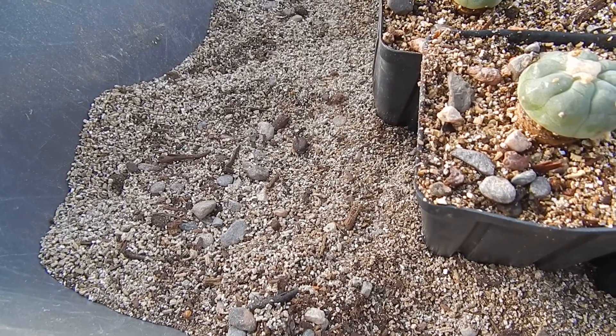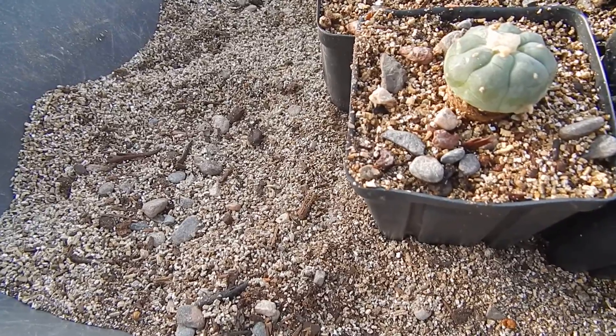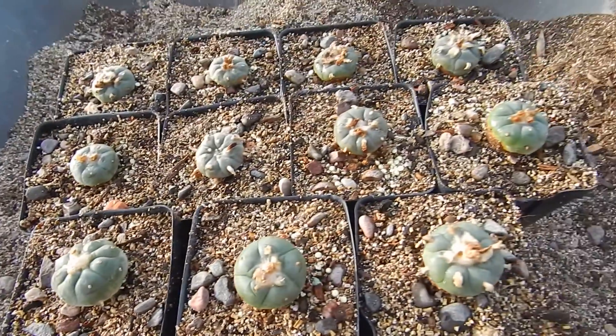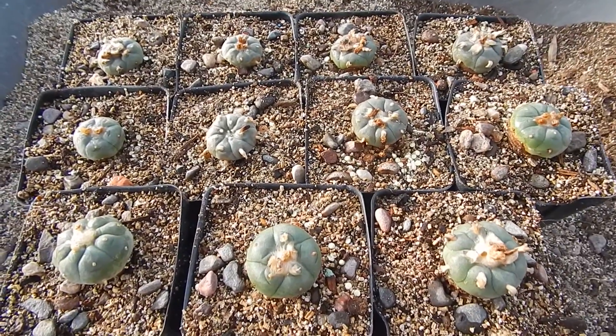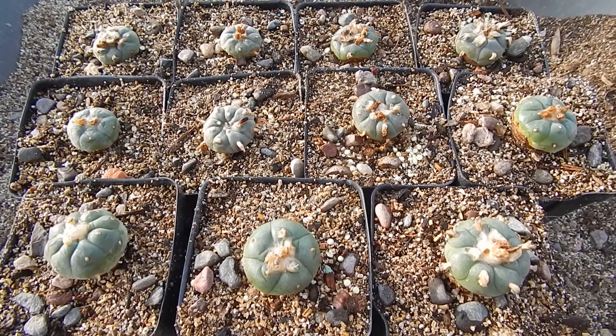It's my own mix of desert sand, pebbles, and vermiculite. They were just given a little bit of spray, and I added a pinch of sulfur to each of them.